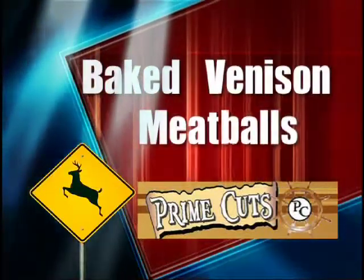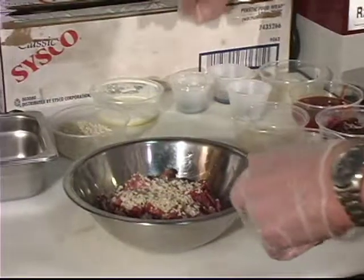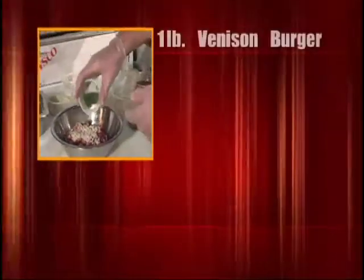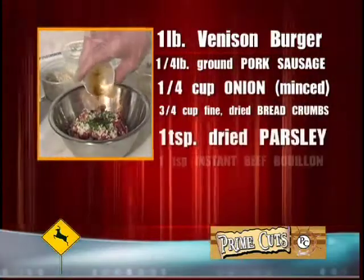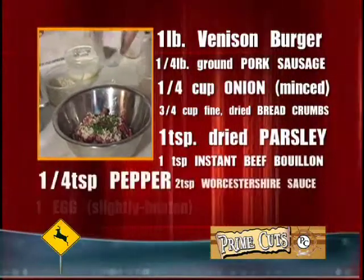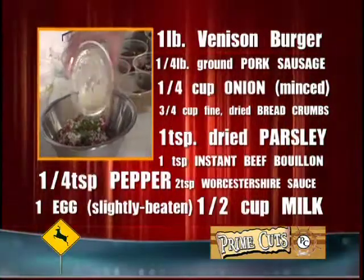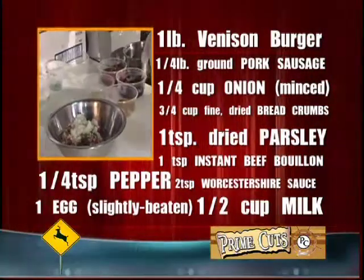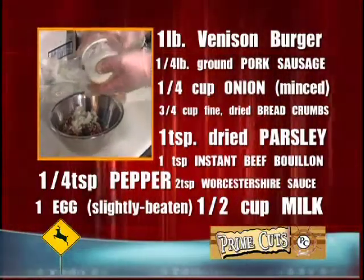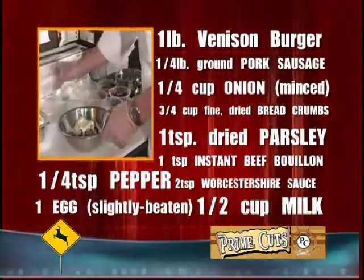What I have here is some ground venison and some ground pork — a pound of ground venison and a quarter pound of ground pork. To that I've added about a half cup of panko or regular breadcrumbs, one egg, a quarter cup of cream, two tablespoons of parsley, a teaspoon of pepper, a teaspoon of Worcestershire sauce, and about two tablespoons of chopped onions, all mixed together.